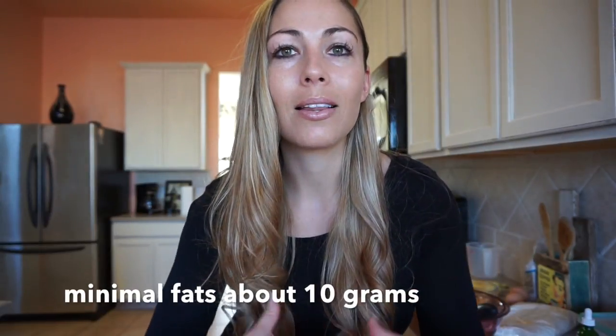Hey guys, welcome back! I'm so excited to do a recipe for you today. A lot of people have been asking me for quick meals and pre-workout stuff. I've actually been going to the gym early in the morning — you're really supposed to have a protein and a carb before you go, about an hour and a half to two hours before. That's what my coach taught me; it's not imperative it's that long but at least an hour so your body can start digesting it.